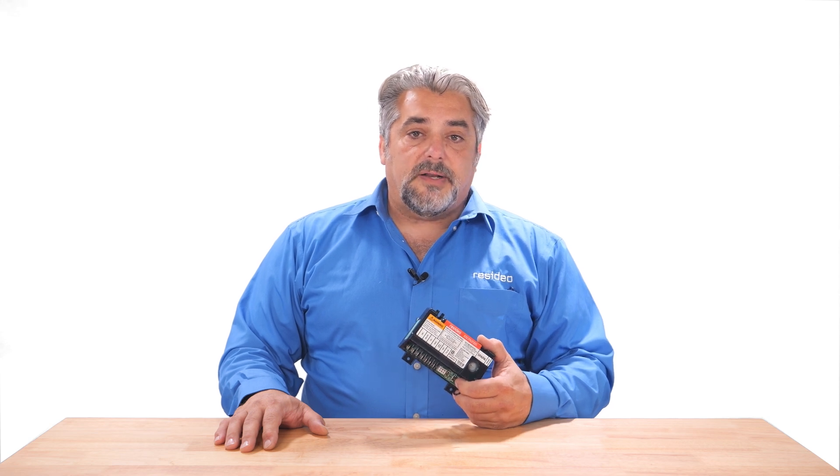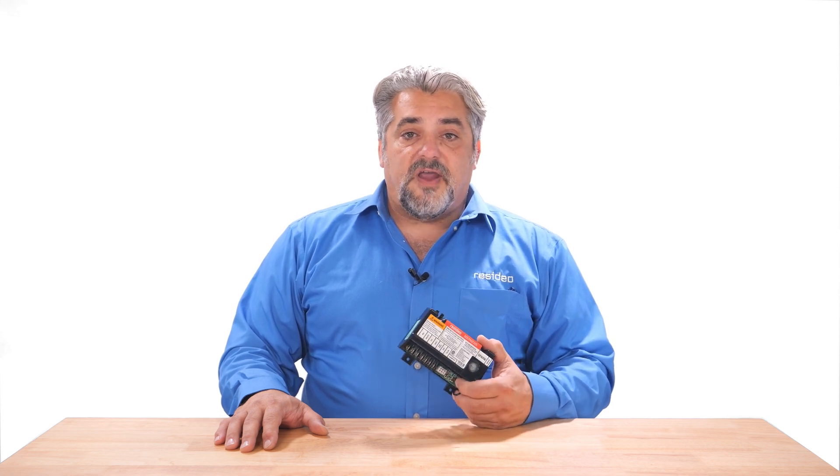Hi, I'm Chris with Resideo, and I'm here to share with you a few tech tips to help you when you're using Universal RTS products. Today's tech tip will focus on the S8610 Universal Intermittent Pilot Ignition Controller, one of my favorites.